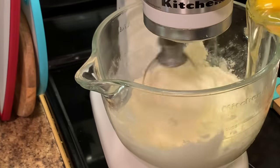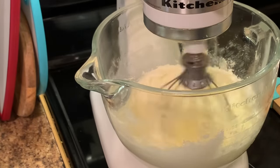Now I'm going to add my room temperature eggs one at a time.